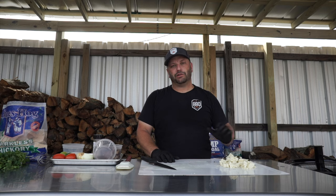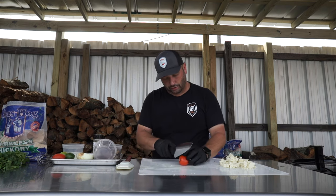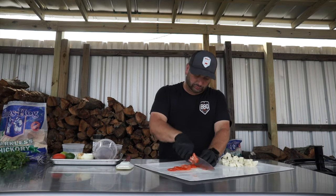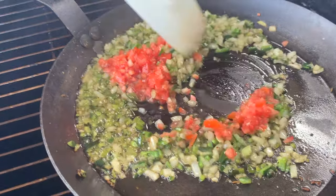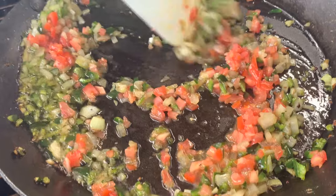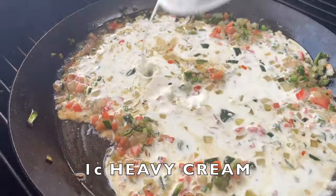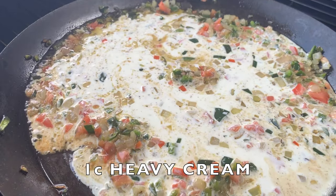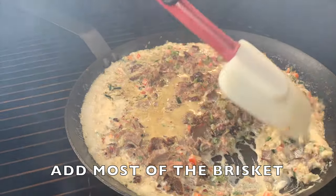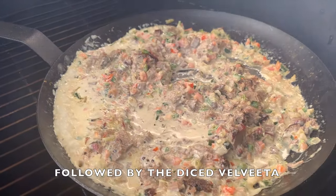Now that the cheese and jalapeños are cut up and the onions and poblano are starting to get soft, I'm gonna dice up a tomato really fine and get that in there as well. Everything is well mixed up — the tomatoes won't take long to cook. So the next thing I want to add, just mix that together. Everything is simmering and starting to thicken a little bit. Time to add the cheese and jalapeños.